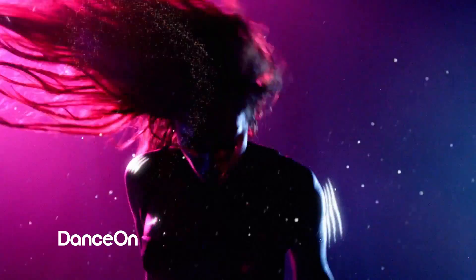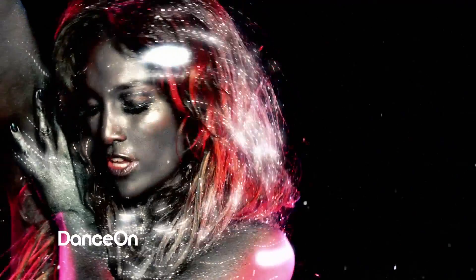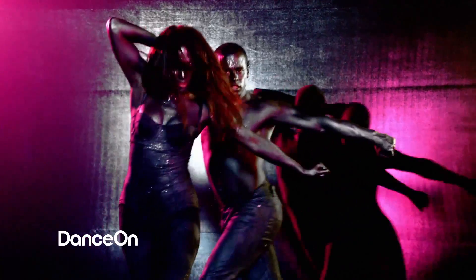I have worked with Jennifer before. I started with her last summer when she did the iHeart Festival. This is really my first music video with her, so this was exciting for me as well.